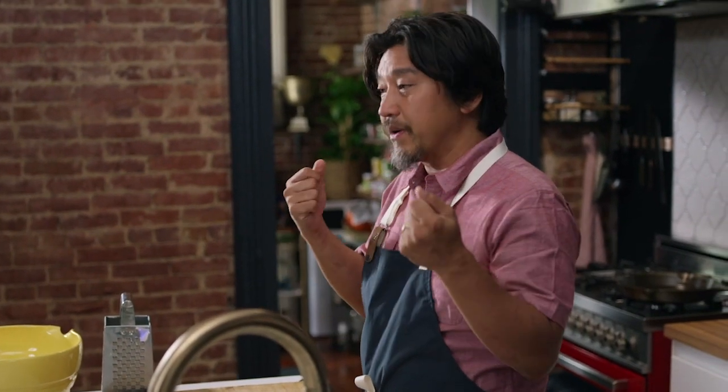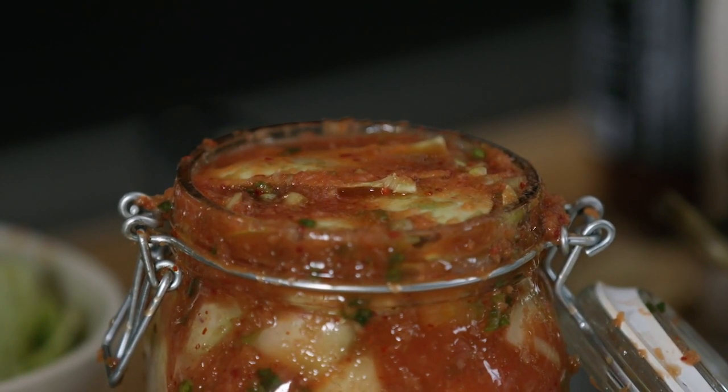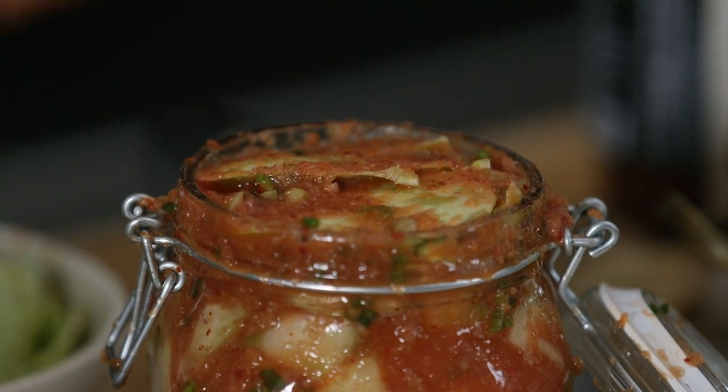To me, kimchi is less of a recipe and more of a lifestyle. Vegetables all can ferment, and they take on a really wonderful, crunchy, sour, beautiful notes. Fermentation is just about taking the vegetables we have, letting them commune with nature — with the microbes and the cultures in the air, the yeast and bacteria — and then they're going to create this whole other thing. It's an amazing thing, and it's something that we can all do.